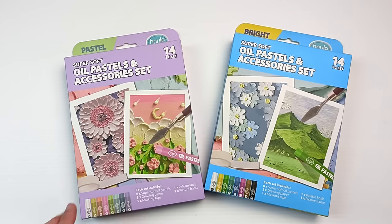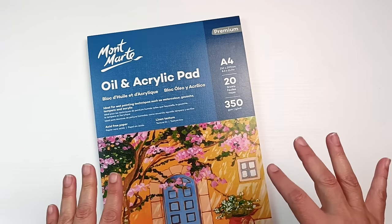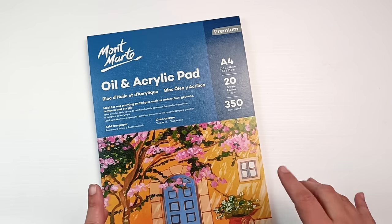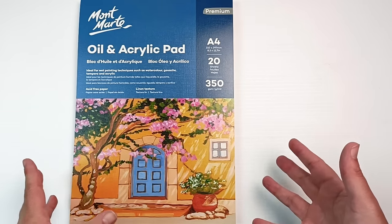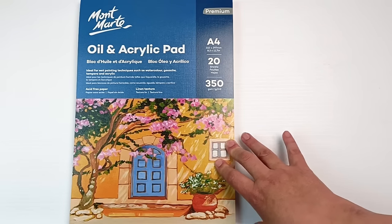I went to another store, The Art Shed, which I haven't done a tour of yet — I'm hoping to do that this year because it's a really great store and they specialize in selling Montmartre products. Montmartre is an Australian company, and I've already shown you the acrylic pad I bought there. They had a sale of up to 65% off things, which was pretty good, so I looked around for those items and other things that were half price. I'll show you the other items I bought from The Art Shed.